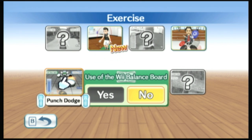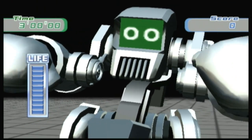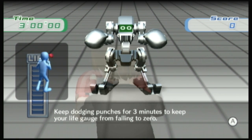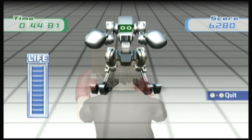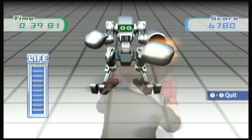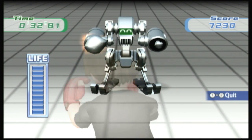This game can't be all bad if it has Eye of the Tiger and robots throwing punches at you. Whether or not you like Gold's Gym Cardio Workout, you cannot ignore those two facts — robots and Survivor. The best feature of the game is that it's interesting enough to keep you motivated to play it every day, and that's the key to any successful workout.